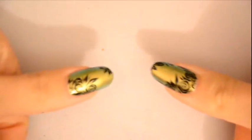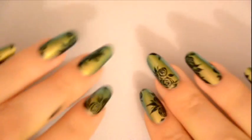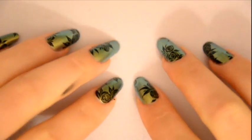Here it is, the nail art is done! Finally I apply the final top coat to be able to keep my nail art longer.